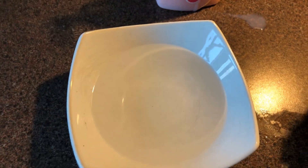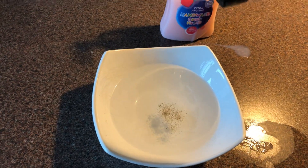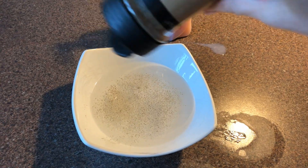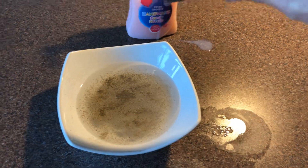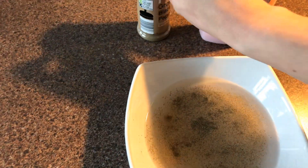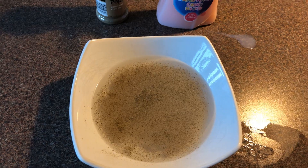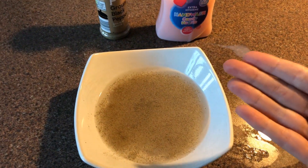Now this video shows the importance of washing your hands — something that everybody is doing a lot more of at the minute. So we're going to tip the pepper into the water. Let's get quite a lot in there. Now this pepper represents germs. Germs are so tiny we can't see them on our hands.